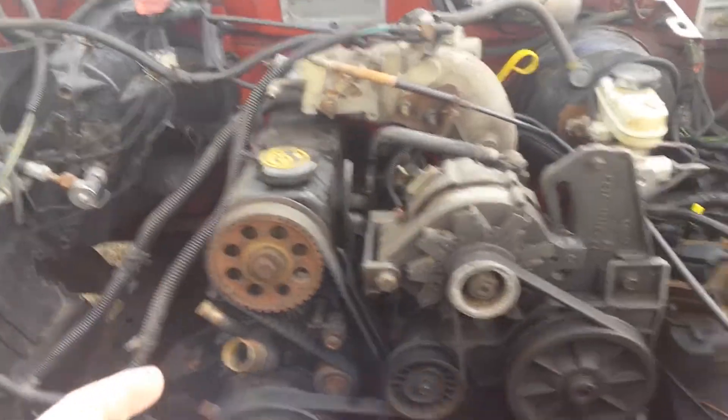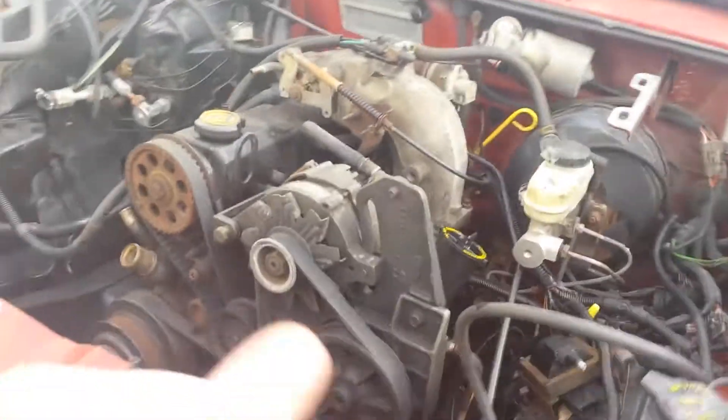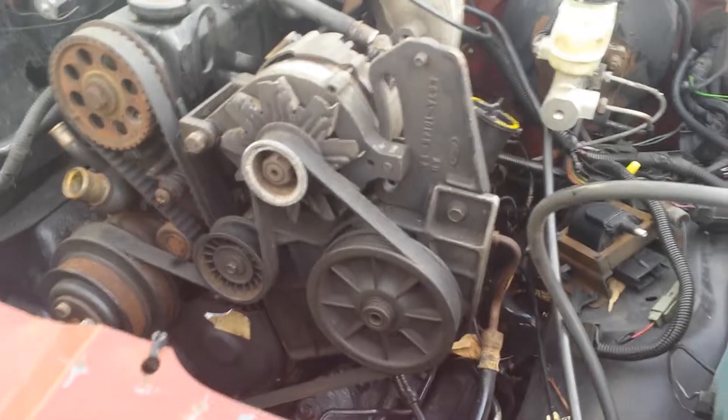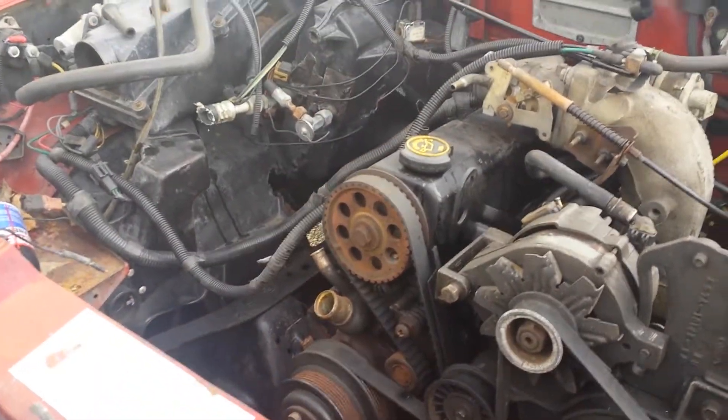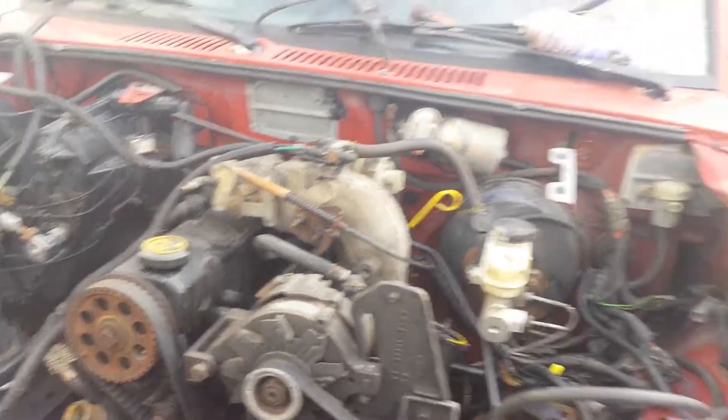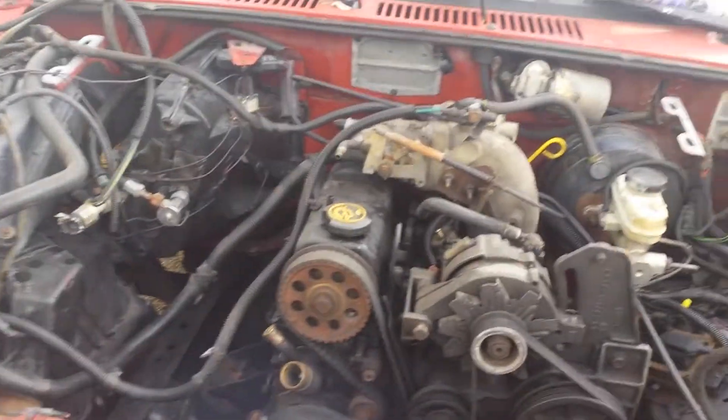Starter, exhaust manifold already. I'm gonna put oil and power steering fluid in it. Radiator of course — it's supposed to be right here but it's not — and the fan. A couple little bits of hoses, a couple little bits of wire here and there and it should be ready to go.